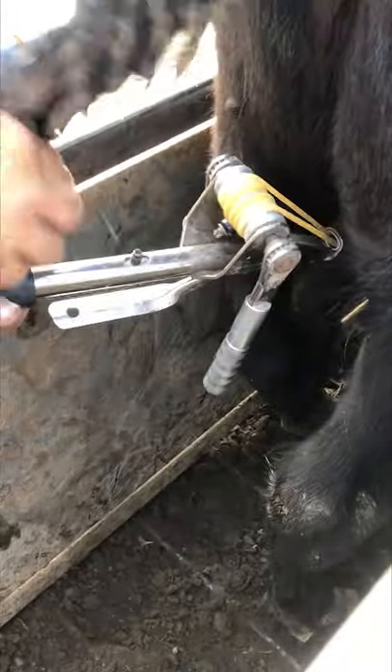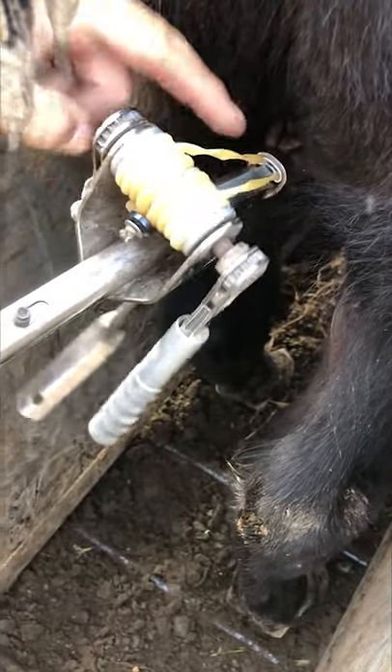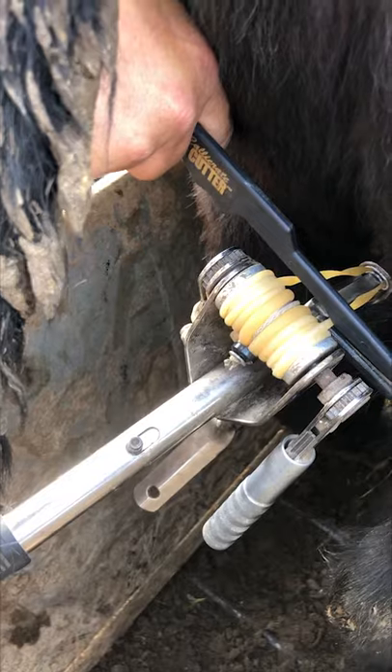We are using the Calicrate Smart Bander here today. If we watch our tension indicators, we ratchet back — that puts the proper tension on that scrotum. By taking the silver handle and pushing it down, it crimps the aluminum band inside. We've got about four and a half wraps, which is usually a good indicator. Then take the Calicrate cutter that comes with the kit and cut both of them at the same time.